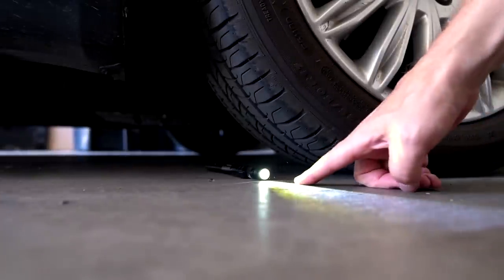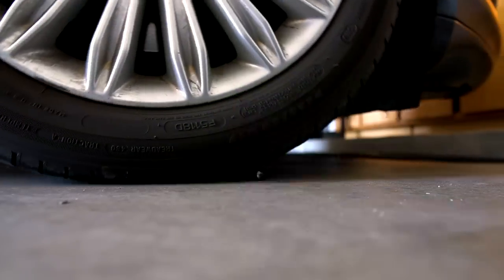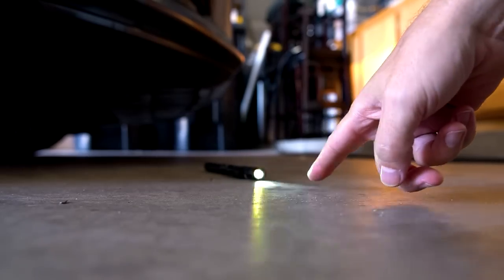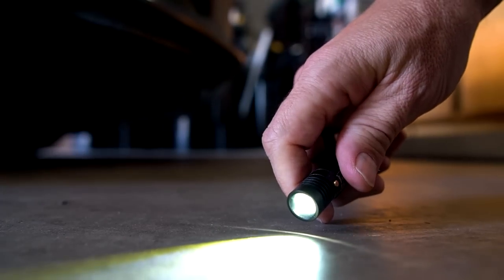Someone raised an interesting question: there's nothing about refills for the pen itself anywhere in the Tac Pen instructions or on the website — good question. Now it's time for the classic car-running-over-the-flashlight test. It hit the button but the Tac Pen is still working. I give them credit — it's still working. Awesome.